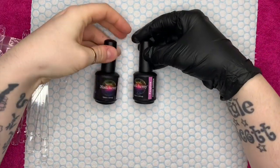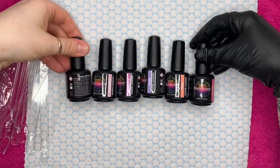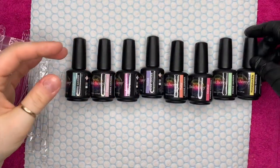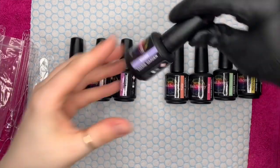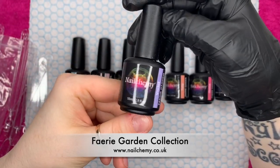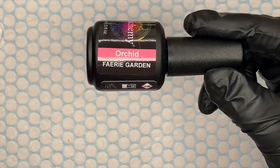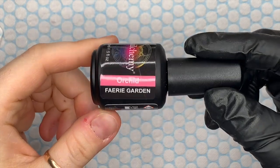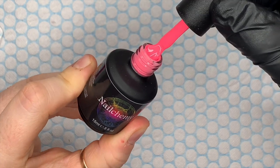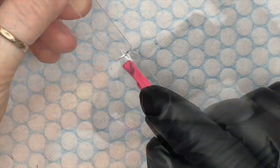Hi everyone, welcome back to a new video! Today I've got the new collection from Nelchemy — there are eight colors in this collection. It's called the Fairy Garden collection and the colors are so my style. The first one is called Orchid. As you can see, they're all in their usual black bottles, and they're 15ml bottles.